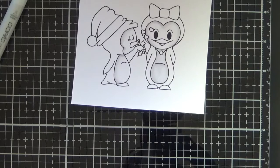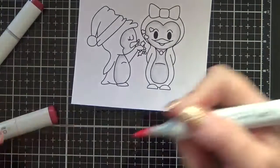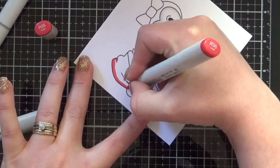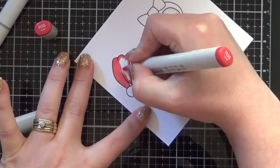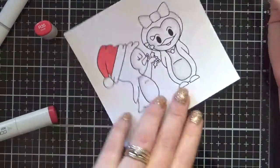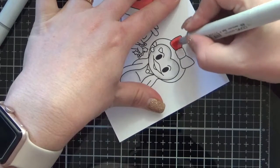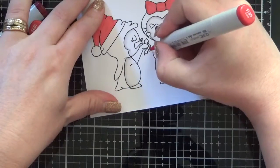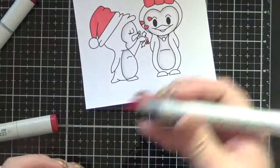I am grabbing all of my colours out ready to go. I am using some red markers — the R35, R37 and R39. I am starting with my lightest marker and adding a coat down. Being very careful, you can over-saturate your paper using the R markers, so you do need to be very careful. I am just colouring those down first, giving them a little time to soak into the cardstock, doing all of those red areas at the same time.